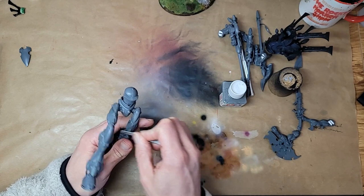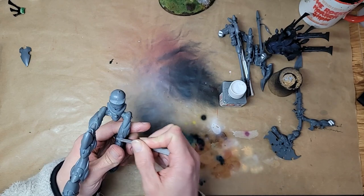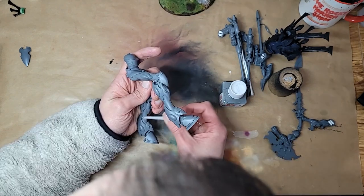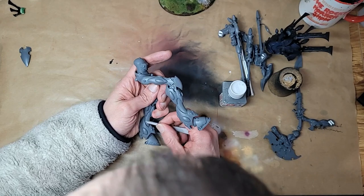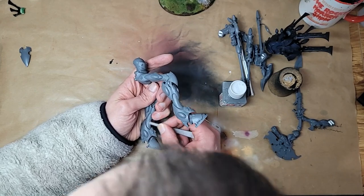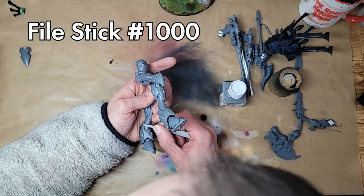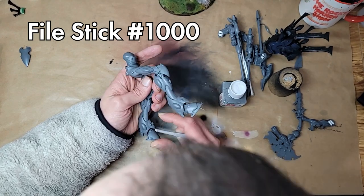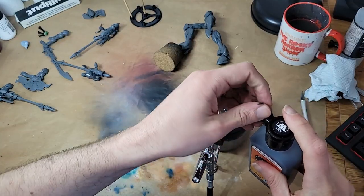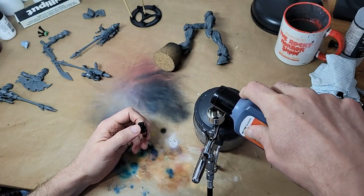I've borrowed these super-fine buffing things off my husband, and they're doing a fine job of getting things as smooth as fresh plastic. These ones are all the way from Japan, which produces some of the best hobbying products out there, but if you search for file stick number 1000 where you are, you should probably find something equivalent. As always, I'm impatient to get started with the painting, so after an inadequate amount of clean up, let's get this guy primed.